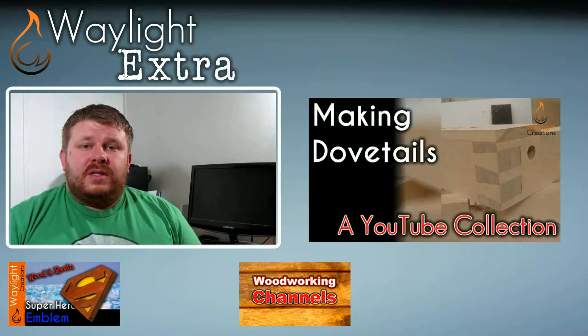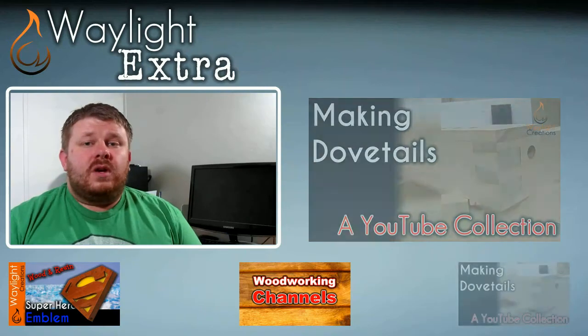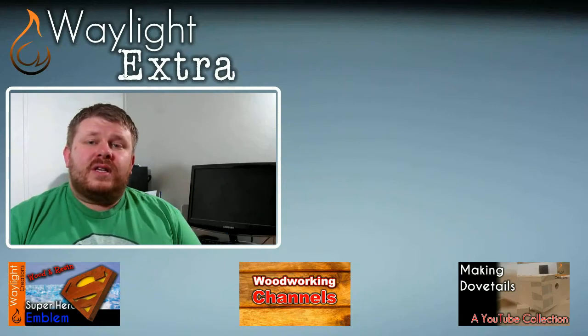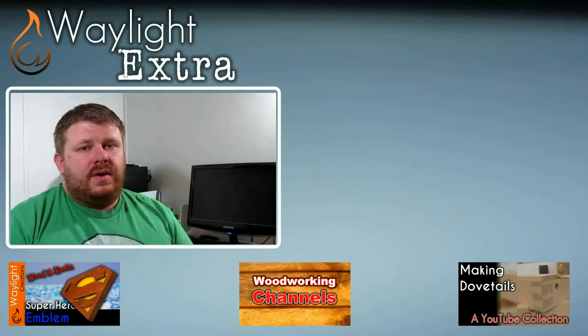I also created another list in a series of YouTube collections that we were working on. The first one was a collection of dovetail videos, so you can check that out if you're interested and leave us a comment if you think something needs to be added to that list. Of course, links to all of these are in the description below.